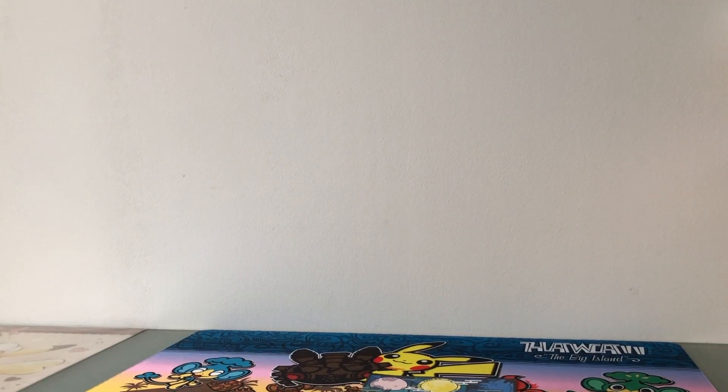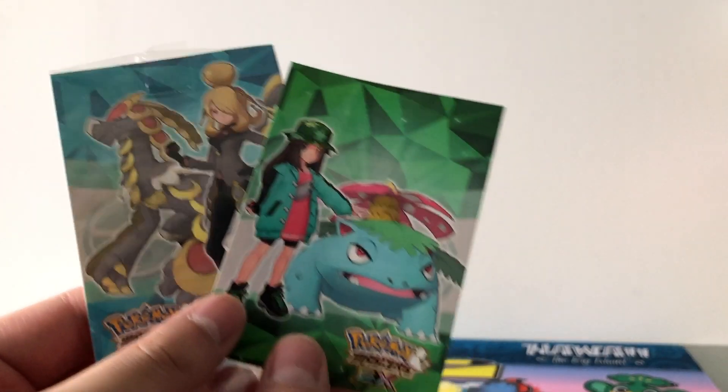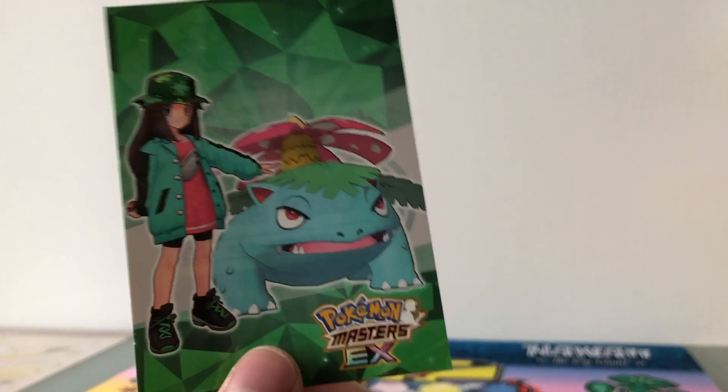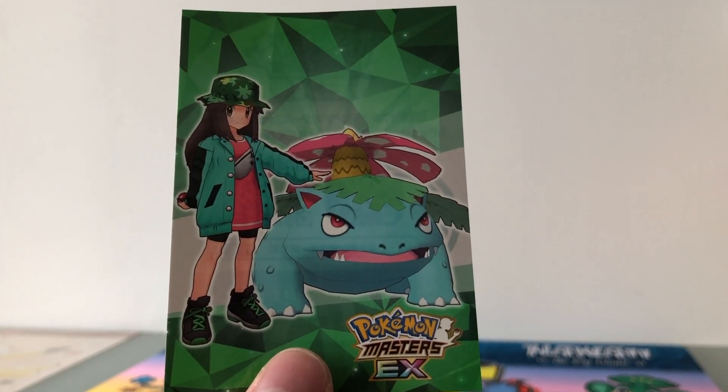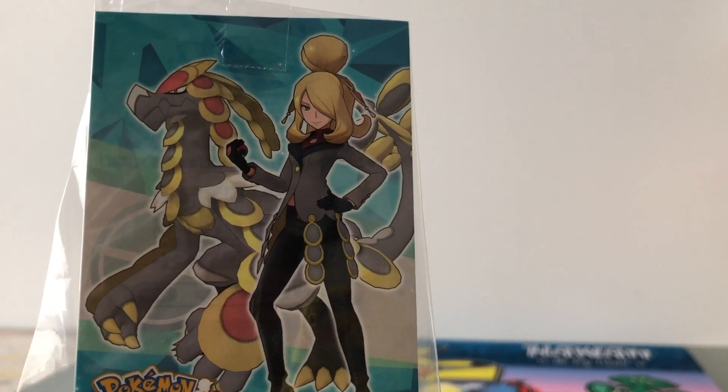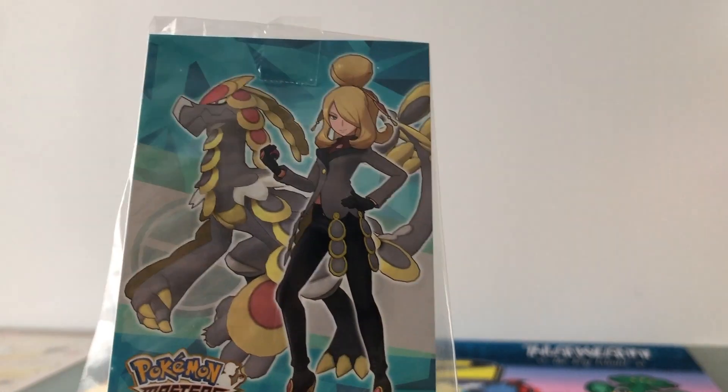Then I received two stickers from the Pokémon Master's EX campaign. This is Green with Venusaur in her Cygnus suit. And here we have Cynthia in her Cygnus suit with Komo-o.